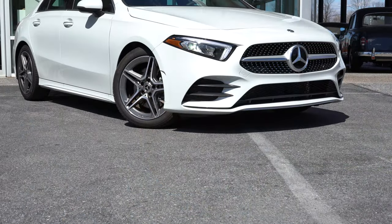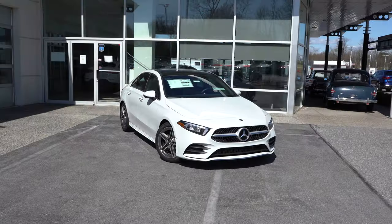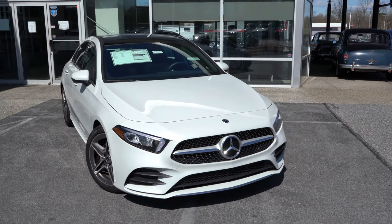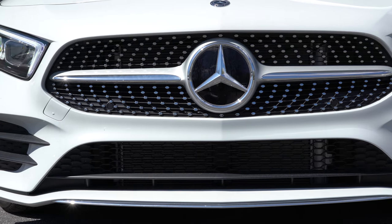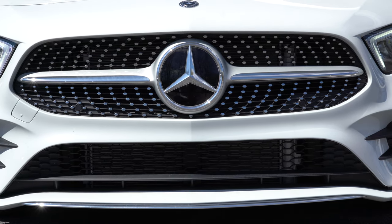Let's take a look at the exterior of the 2020 Mercedes-Benz A220, finished in digital white metallic. Starting up front, you'll find a black diamond block front grille that comes standard on the A220. However, what you're currently looking at is the chrome diamond black front grille thanks to the AMG package. There's also an illuminated star front center available for an additional $450.